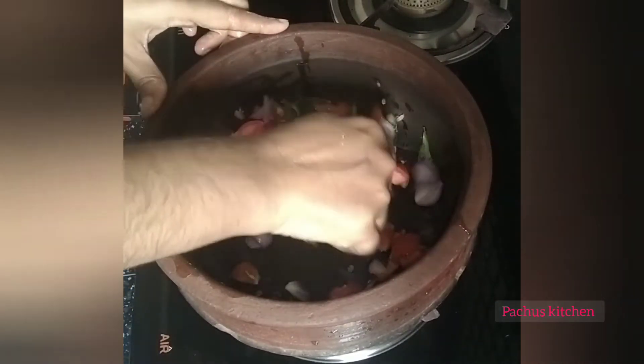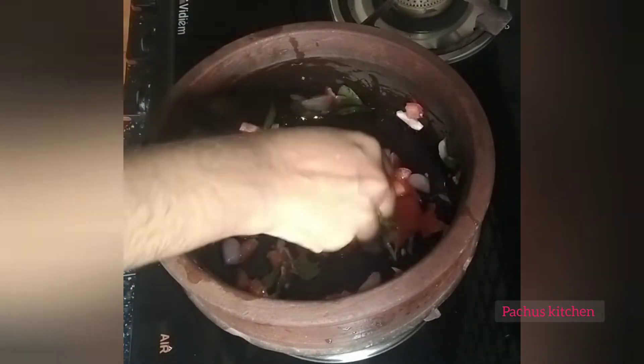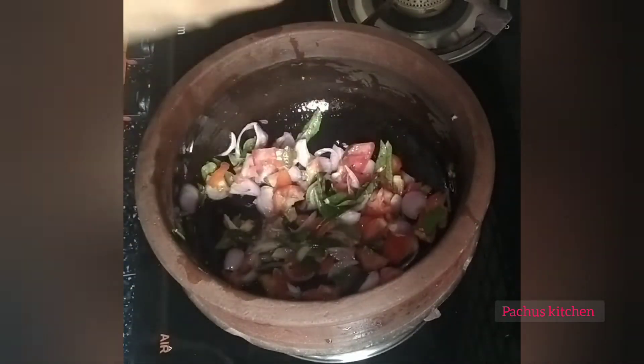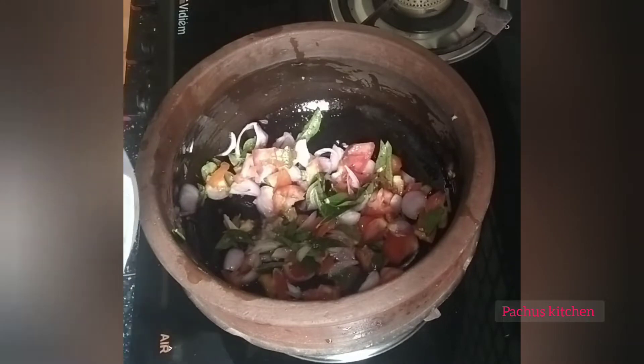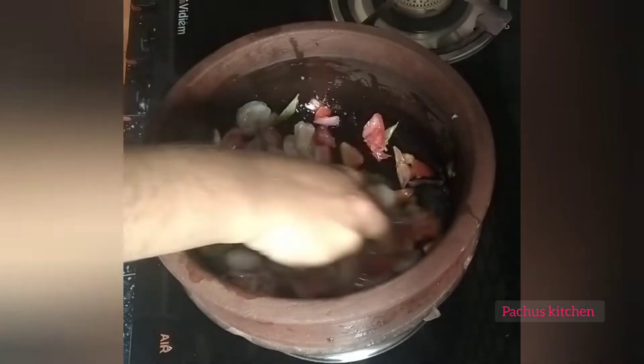Add a little to the other side of the bowl. The next step is 350g into the bowl.